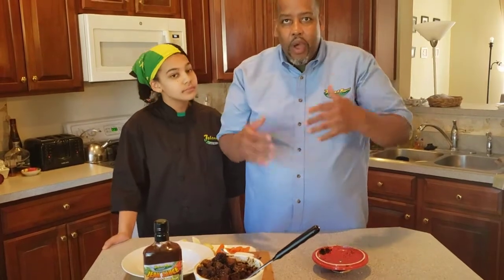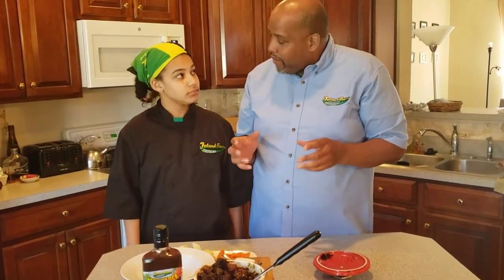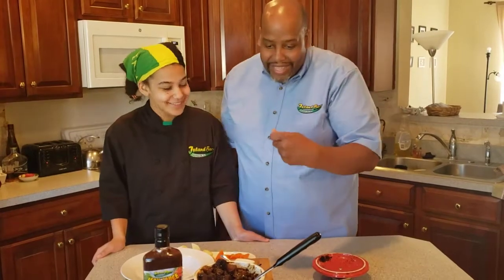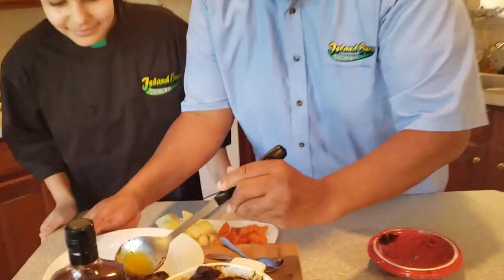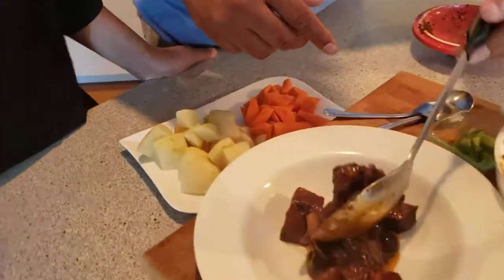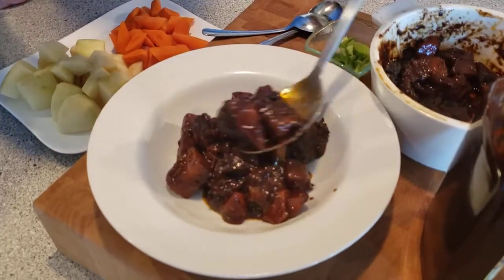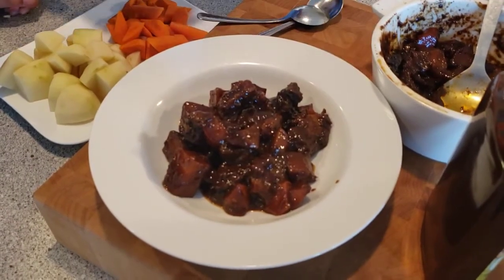The best way to find out if it's done is to check it — take a bite of a piece of it. This is what our finished product looks like. Look at that nice color. You have the carrots in there — you won't see much of them at this point because they're covered. The flavors of the molasses in the sauce are going to come out and give it that tangy feel, and the tomato acidity helps to tenderize the meat.